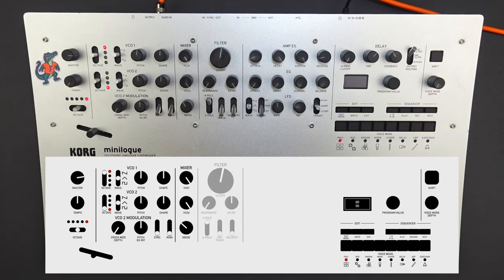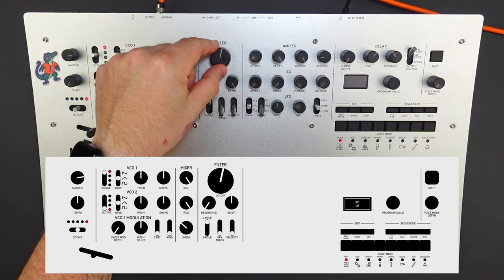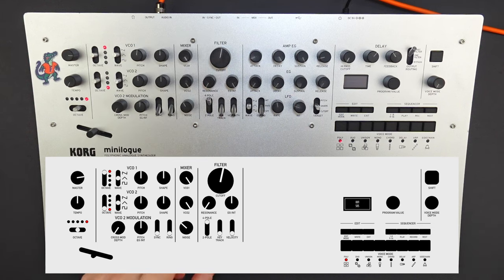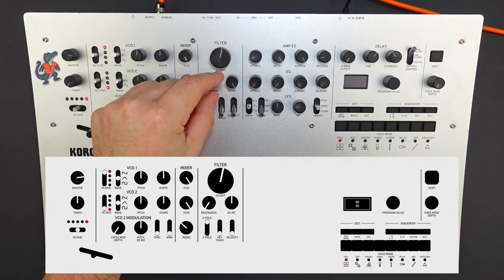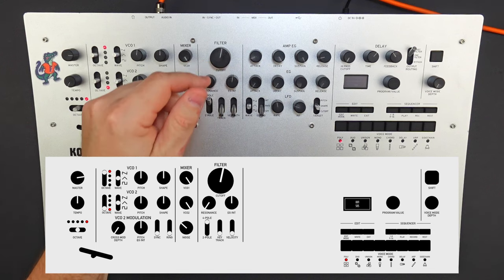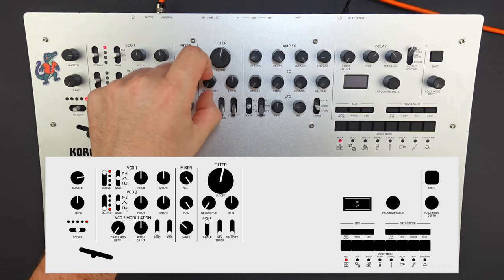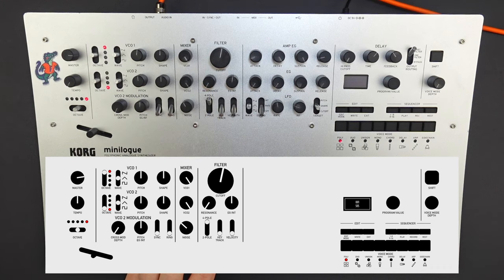Now let's adjust our filter settings. Let's set the filter cutoff slightly past noon, maybe between 12 and 1 o'clock. We're going to leave the resonance alone, and we can set the envelope generator intensity at zero. Then we're going to set the filter to a four-pole filter. That's a much darker sound now.